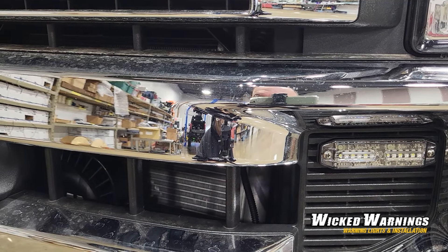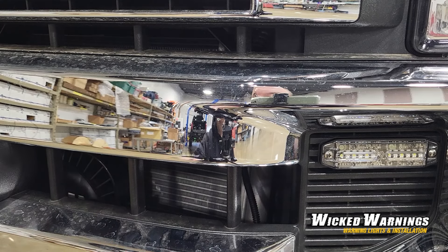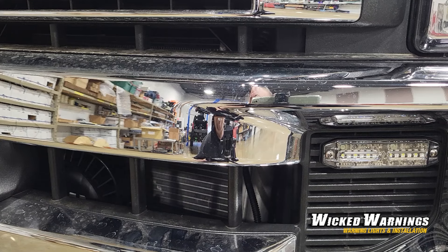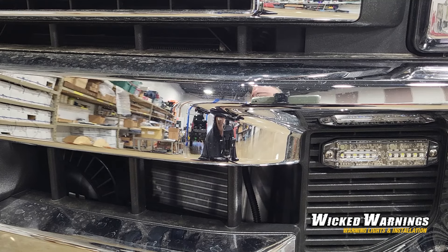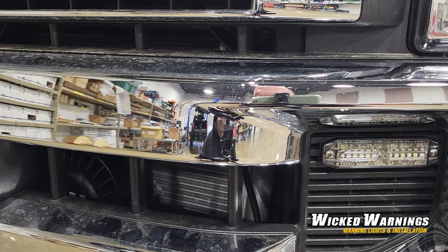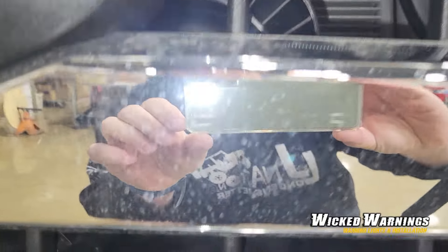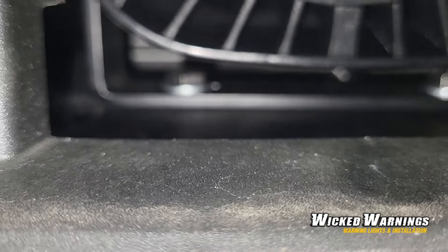Now for those interested in the tech and the mounting portion, that is the Wicked Warnings 100-watt speaker right there. It comes with a nice bale bracket and we mounted it right to the bottom of the grille support. There's a plastic support member and it mounts very easily right there — two bolts straight down. It was quite an easy mount. You can kind of see it there, mounted with the included bale bracket and a couple of stainless steel bolts we had here in the shop.